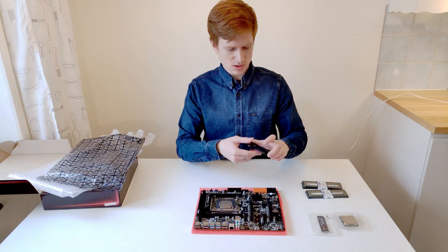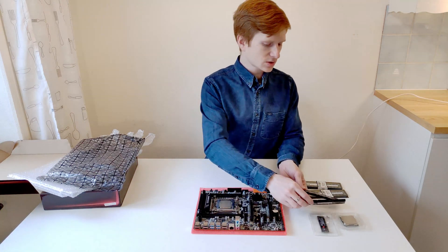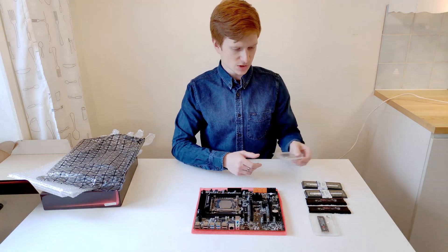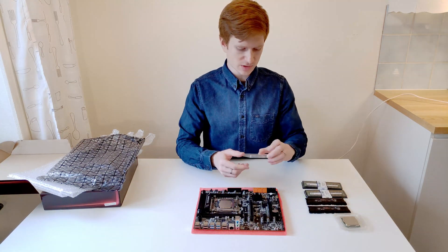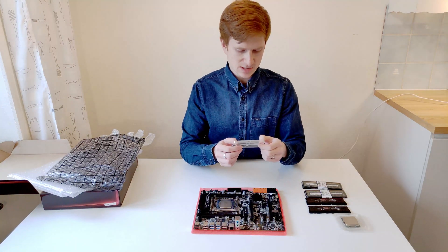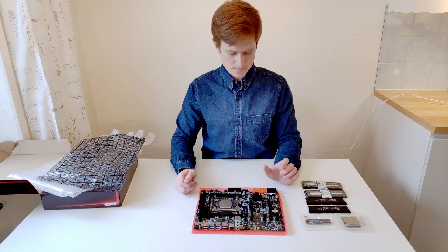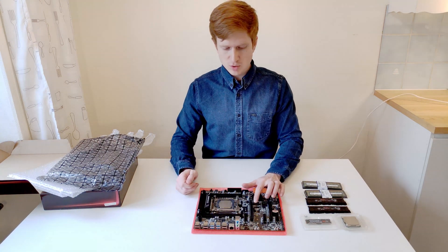I have also got some regular non-registered DDR4 RAM sticks to test, and I have got an Intel Core i7-6800K which is an unlocked processor, so it should be possible to overclock it — maybe not on this board. And I have got a Samsung SSD 960 Pro, a very fast SSD, probably one of the fastest, so we will validate how fast this motherboard can work — whether it's PCI Express Gen 2 or Gen 3.